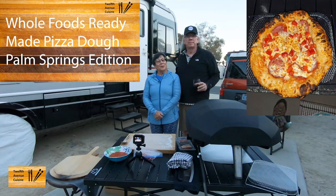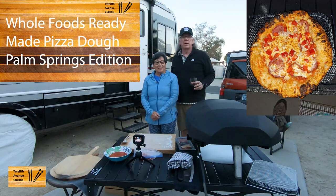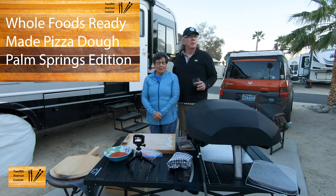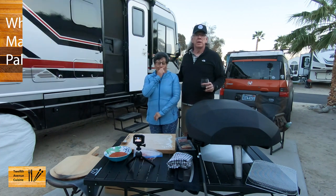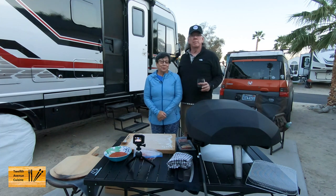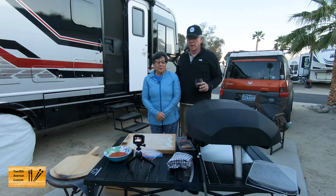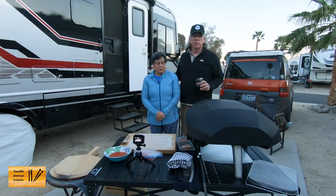Hi, I'm Bill. I'm Lori. And if you're new to the channel, thank you for dropping in. So we're coming to you tonight from Sky Valley, California — about 10 miles outside of the Palm Springs, Desert Hot Springs area, here in the mountains at the Sky Valley RV Resort. Very nice park.